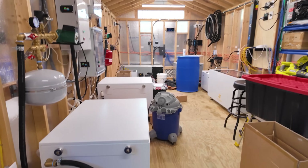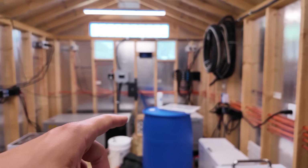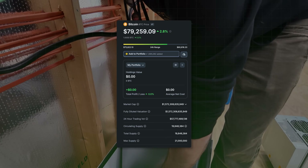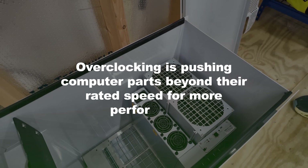I'm thankful to have essentially every immersion mining system that can be deployed in a small to medium-scale option, and all of these companies make large industrial-grade solutions as well. Liquid cooling is really cool — there's over $40 million in Bitcoin mined every day, it's a trillion-dollar asset, and it can be an incredible way to earn passive income. What really stands out is mining quietly, mining efficiently, and having the ability to overclock your miners.